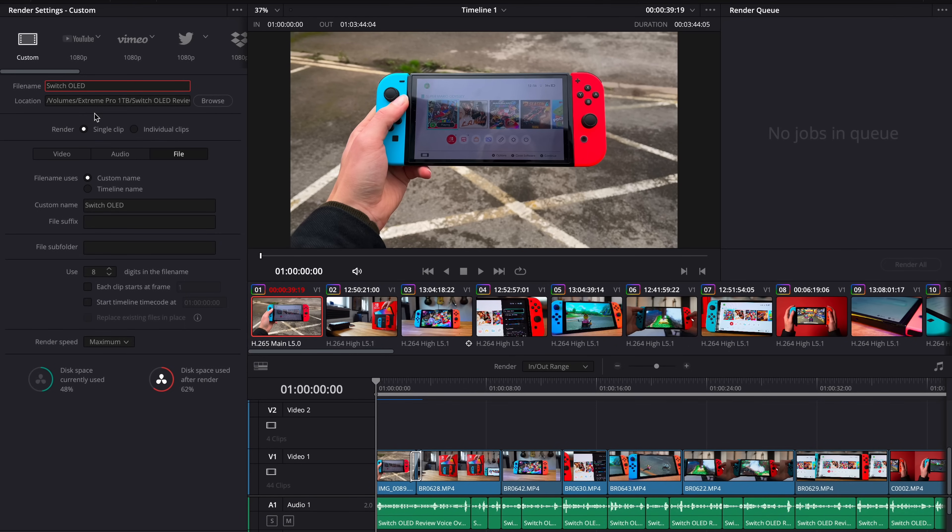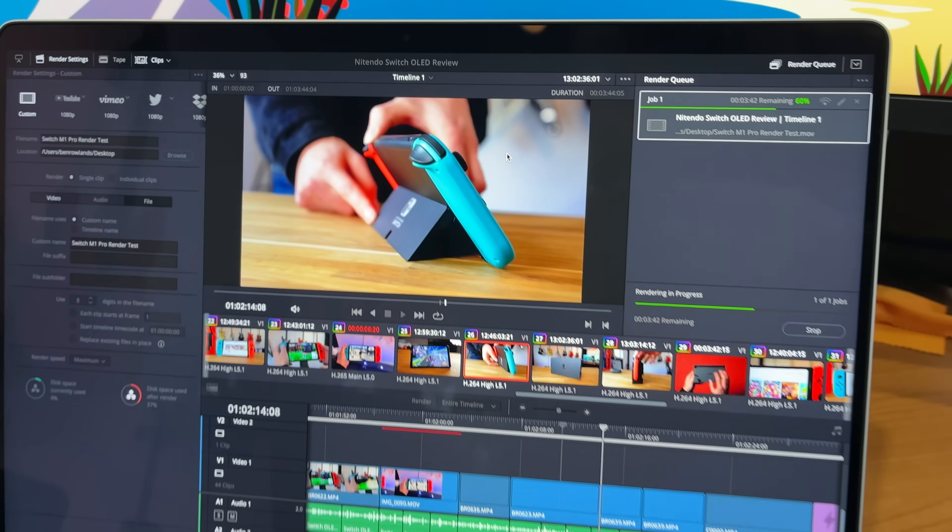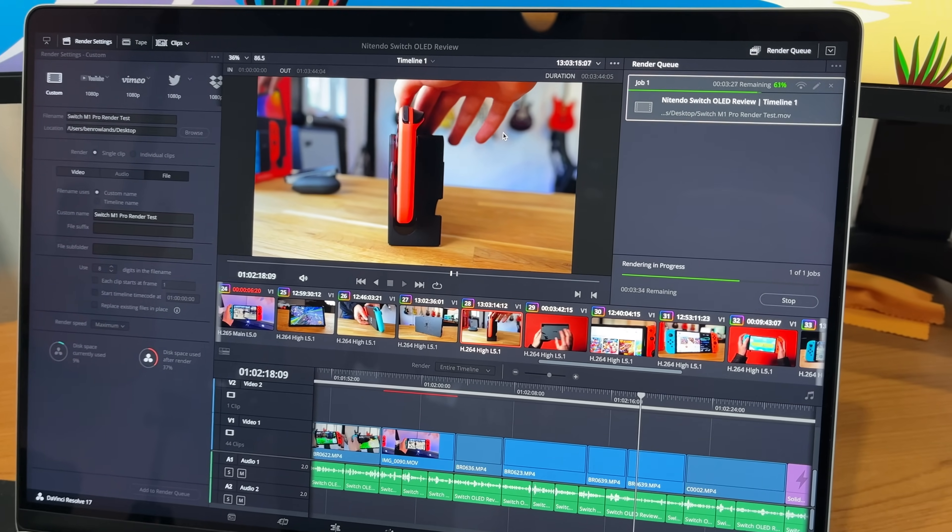Let's cut straight to the performance. I do all of my video editing within DaVinci Resolve Studio 17, and already on the regular M1 chip this software worked pretty well. The only major drawback was heavy color grading and applying graphic-intensive effects. I decided to take a recent project — my Nintendo Switch OLED review — which consists of a very graphic-intensive timeline.